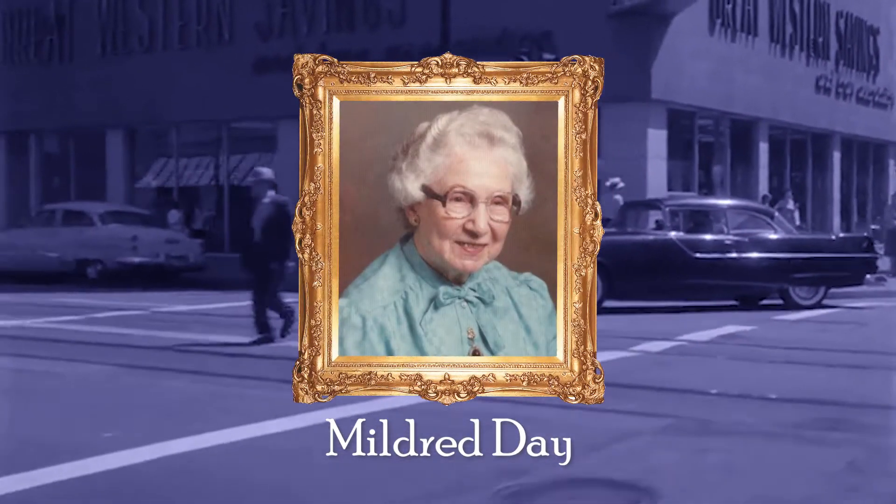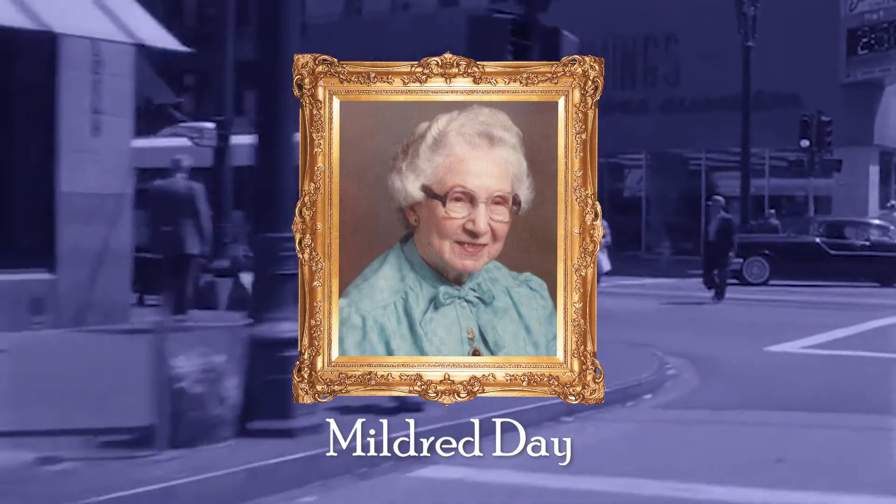This is Mildred Day. You probably do not know who she is, but I can guarantee you're familiar with the sweet treat she created.